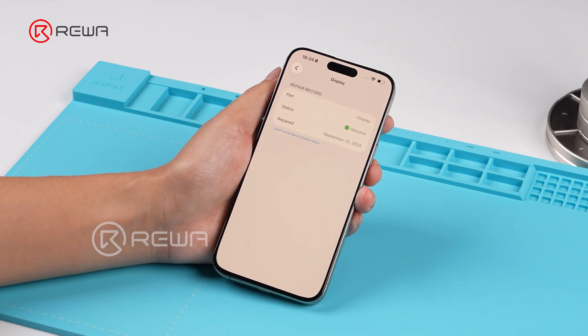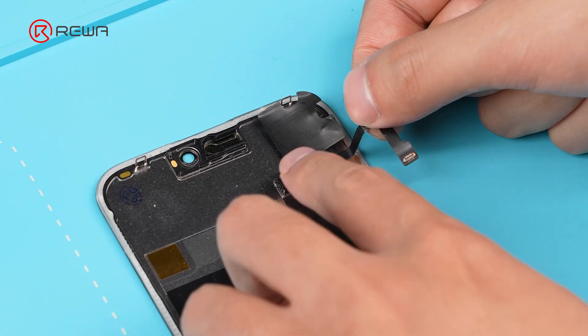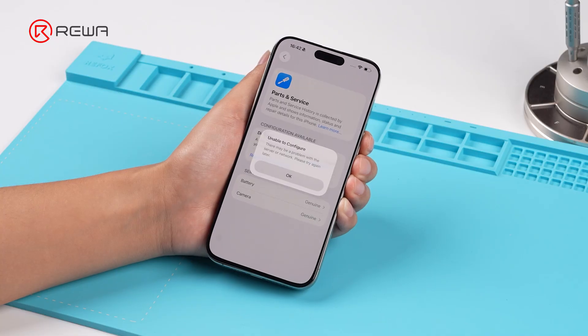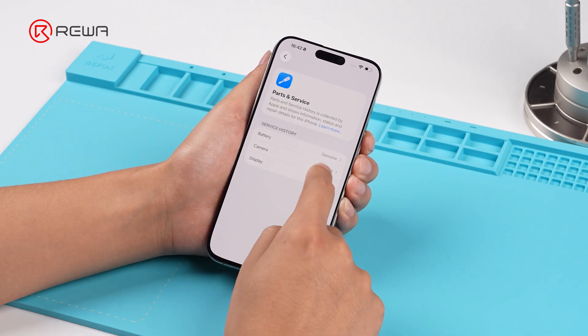As you can see, no unknown part message appears. Now we install a pulled sensor flex from another screen. Strangely, the system shows an alert — the screen is recognized as an unknown part.